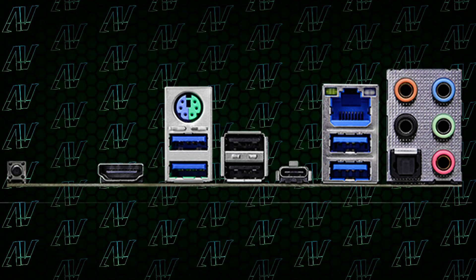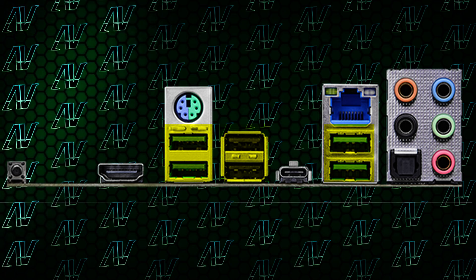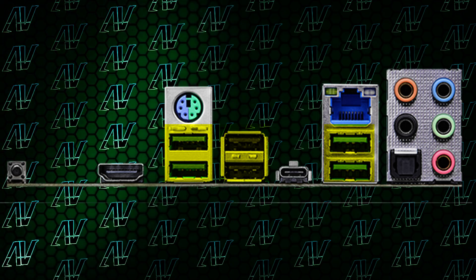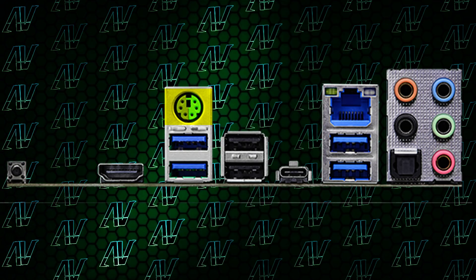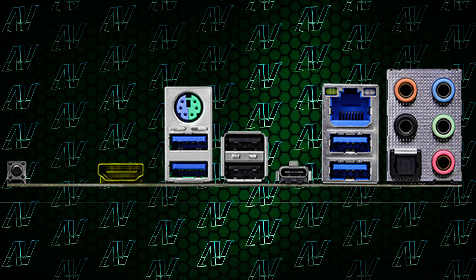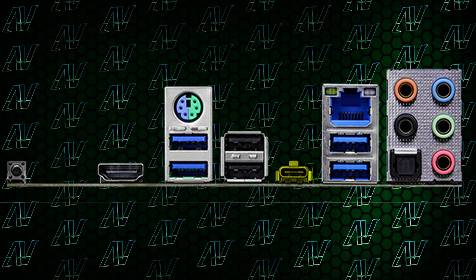Next up, when it comes to rear I/O, things are a bit underwhelming. You only have six USB Type-A ports, which for some people might be enough, but seeing how many USB Type-A devices we still use, it can be a bit challenging. But at least we have a PS2 port on it, so that makes up for it. Add to that HDMI for onboard graphics, 2.5 gig Ethernet, and a lightning-fast USB Type-C. Rear I/O wise, it's nothing too incredible, but also nothing you can really complain about either.